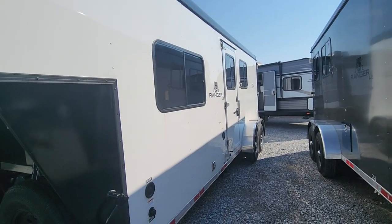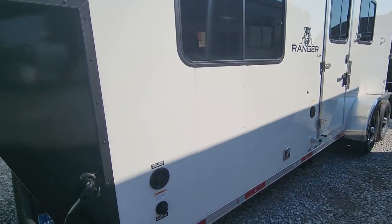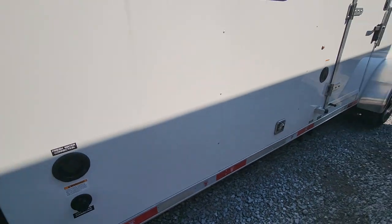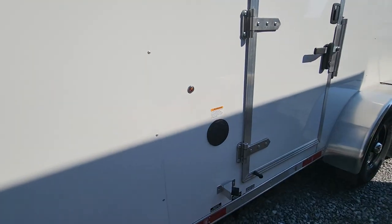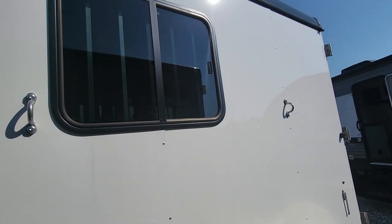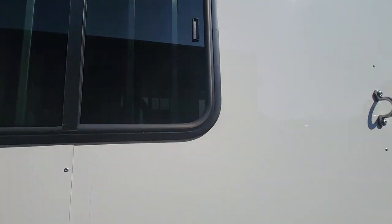You've got a nice little exit door to the right. You've got your fresh water connections, your city water connections, and the 30 amp hookup if you're at an RV park. You've got some tie hooks on the side.